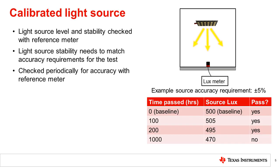A calibrated light source is a light source that gives a constant, stable output. It needs to be checked with a reference meter to measure the light output level and stability. The stability needs to match accuracy requirements for the test. The light source should also be checked periodically throughout its lifetime to ensure that the light level is correct.